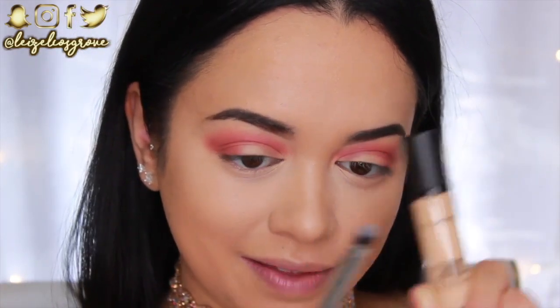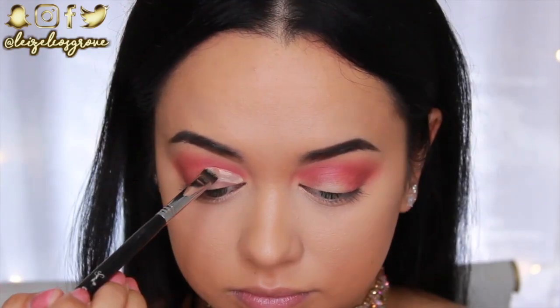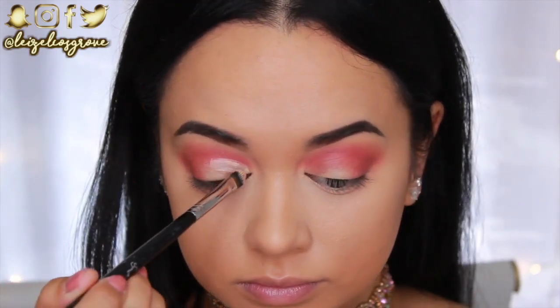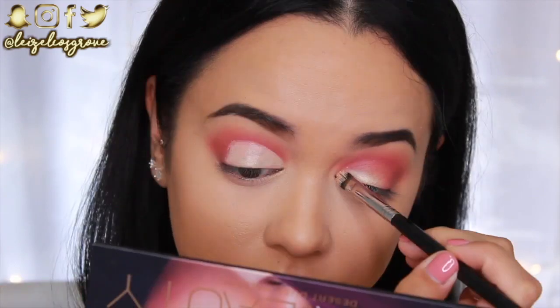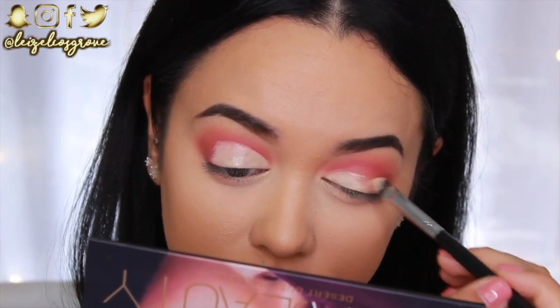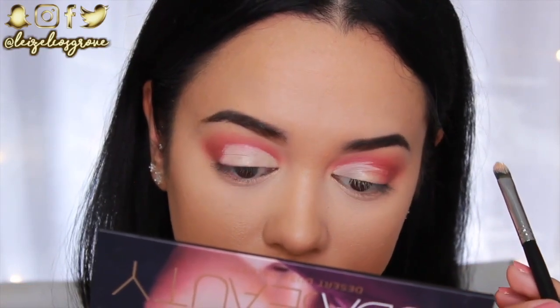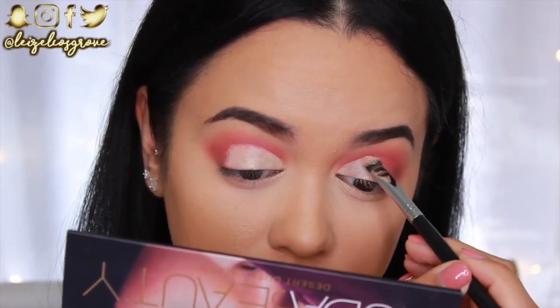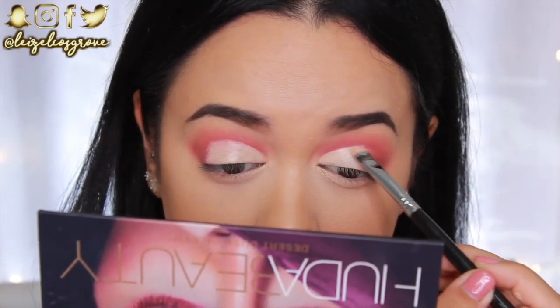Now I'm doing a semi cut crease. I'm taking my MAC Pro Longwear Concealer again with the Sigma F70 Concealer Brush — these two are key for creating a crisp cut crease. I coat the brush in concealer and paint it onto my lid in a roundabout manner where I think it should be, then look up — that gives you the exact imprint of what you need to fill in. Apply it, look up, fill in the gaps — it's as easy as that.